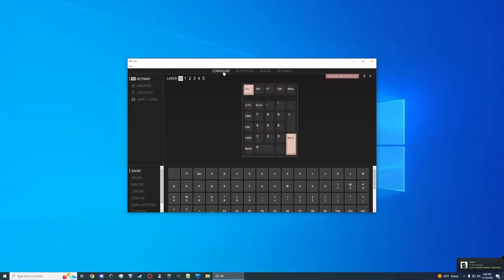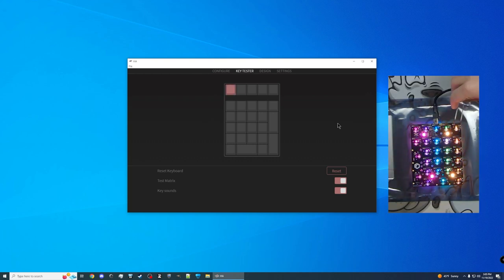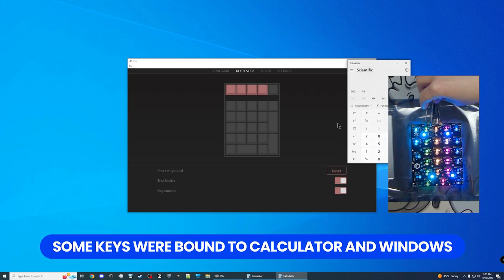So here we are inside of VIA — I'll have this linked in the description below. If you don't see your number pad here, you might just need to look at the top right and move those arrows to select the Ido Bao Montex V2 number pad. And if you're using the website version of VIA, you'll just want to authorize the device first. Once you've got the number pad selected, go to Key Tester, enable the test matrix, and you can enable key sounds. Then you just take your tweezers and touch them to the back of the hot swap sockets on the PCB, actuating the switches.